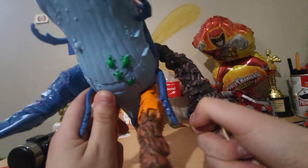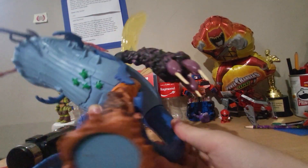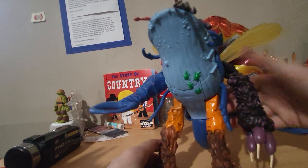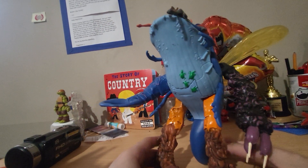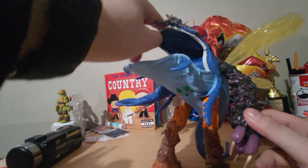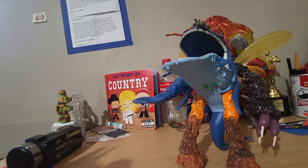He has standard articulation over here with a swivel, and his tail has a ball joint. That's really all he needs. You can stand him in different poses, though you don't really get to see much of the sculpt on top that way.